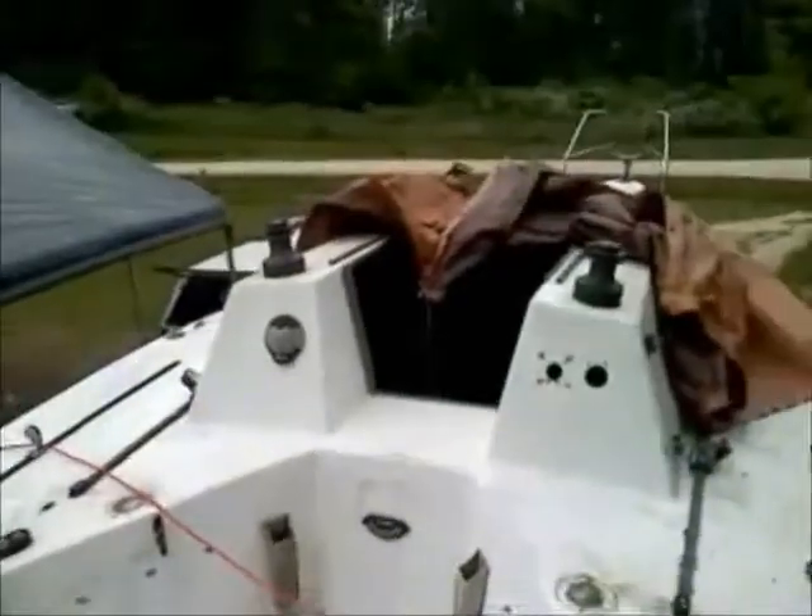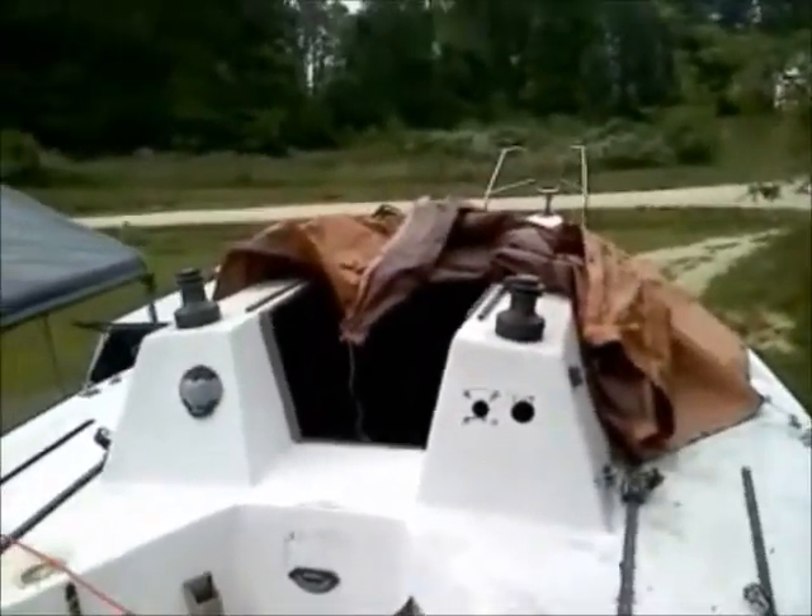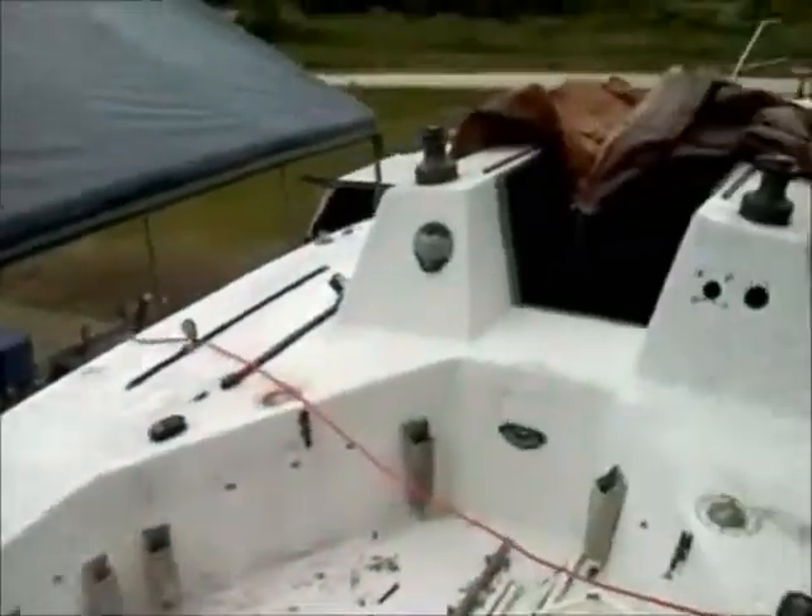This is the old stitching wood — this is the first boat I designed and built, and we launched it in '98. It's been sitting here for about four years now, it's been out of the water. It's time for a facelift.